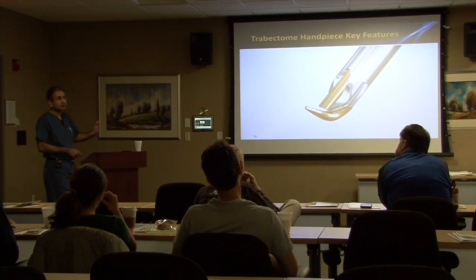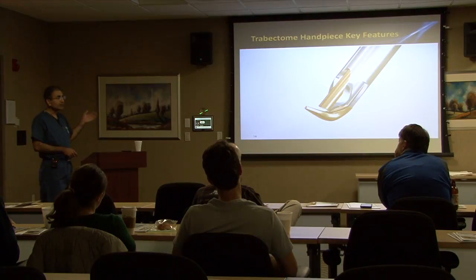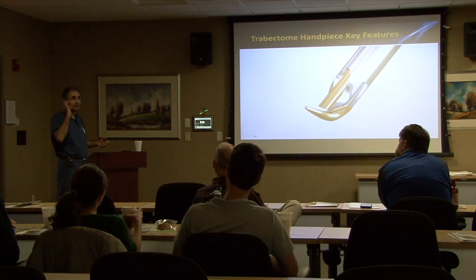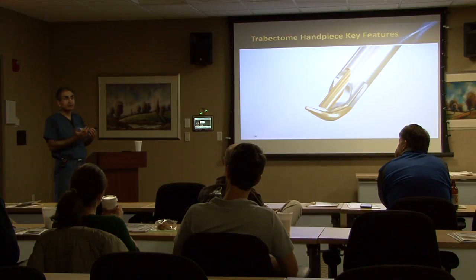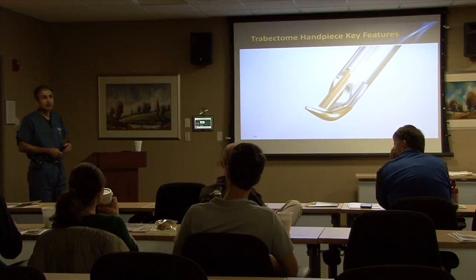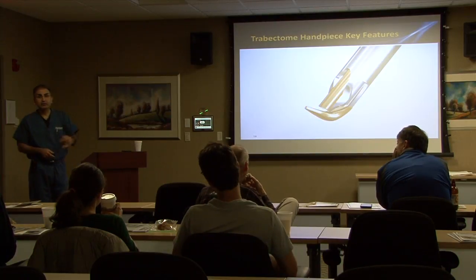The insulated footplate protects the outer wall of Schlemm's canal as you're performing the procedure. It's easy in the beginning to go too deep and also ablate or remove the outer wall of Schlemm's canal — you don't want to do that. Why not? Even though you still have the openings to the collector channels present, when you've removed basement membranes and the lining cells, you get an inflammatory response and you scar. You're more likely to obliterate the ostia to the collector channels if you remove the outer wall as well.